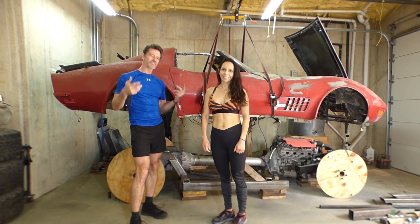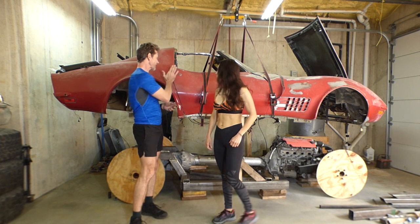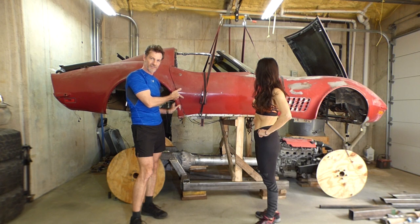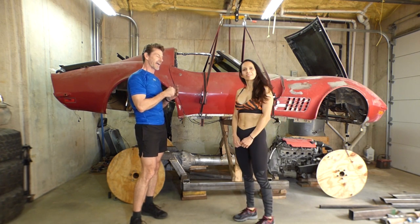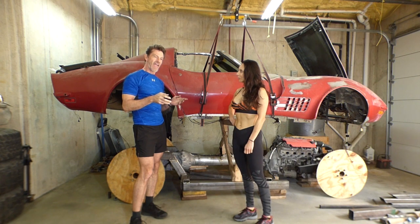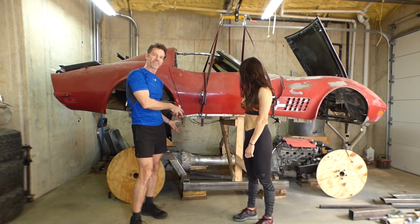In case you guys have just tuned in and you're new to the channel, what we're doing is this is my 1972 Corvette that I had back when I was a freshman in college. The motor and transmission have been gone for years now, and I got a C5 Z06 Corvette that was wrecked.